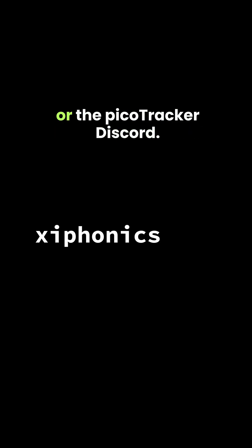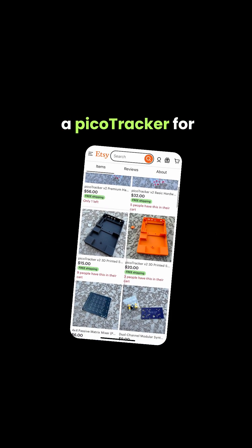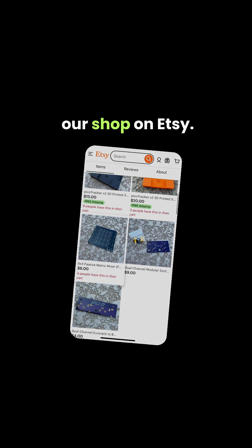For additional details on finding the firmware file to download, be sure to check out our YouTube channel. To learn more about the PicoTracker, check out the Zephonics website or the PicoTracker Discord. If you're looking for parts to build a PicoTracker for yourself, check out our shop on Etsy. For more information, visit www.picoTracker.com.